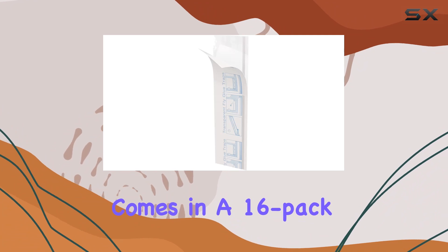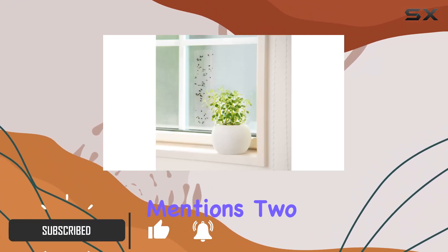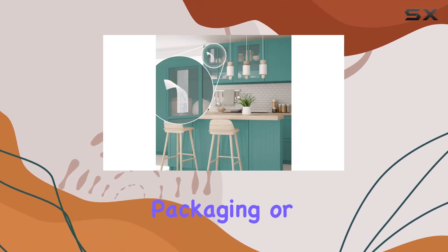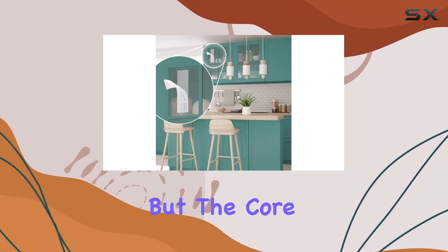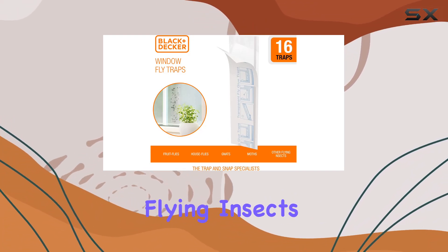This product comes in a 16-pack of pre-baited sticky paper strips. The listing mentions two slightly different product names, possibly indicating variations in packaging or target pests, but the core functionality seems to be the same — attracting and trapping flying insects.